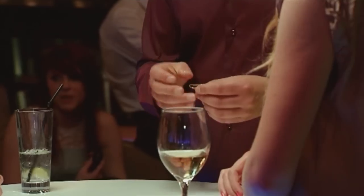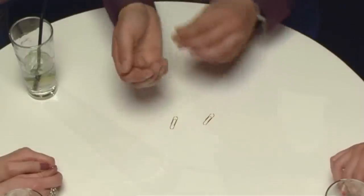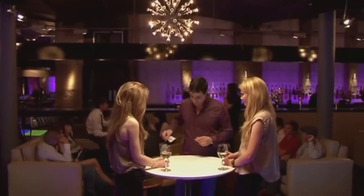I've got a bet for you guys. It's a very simple bet. It uses two paper clips and a rubber band. Now, I'll tell you what, to make it interesting, we'll do this bet for ten pounds.